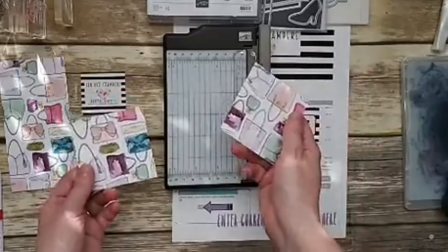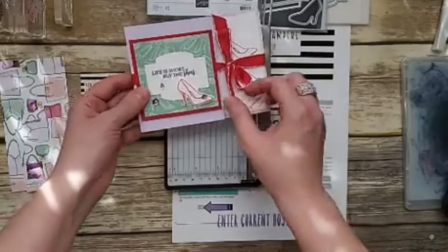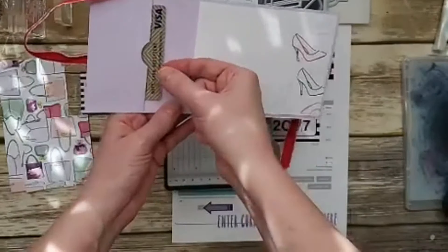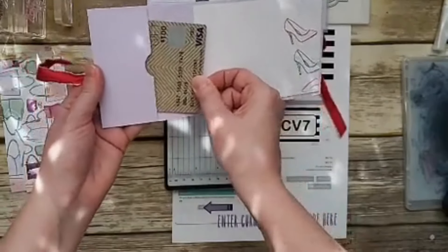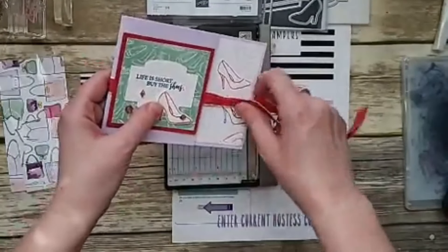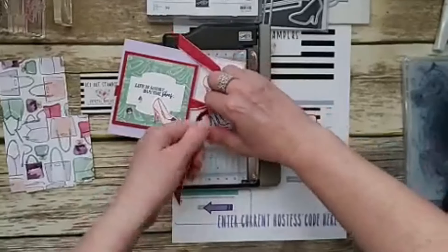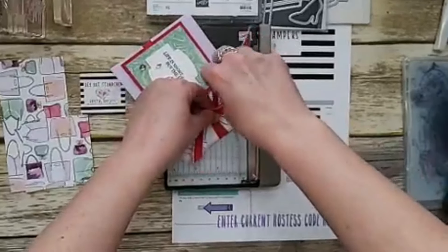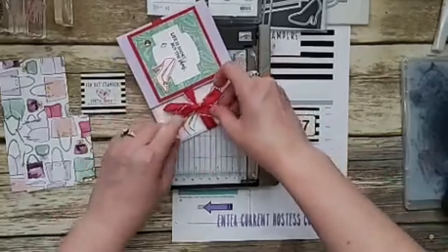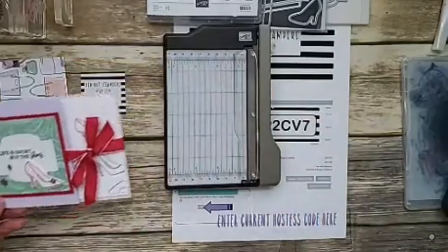Today we're going to make a cute gift card holder — just untie that, here's the gift card holder, and you slide in your gift card. Since we can't go shopping right now, you can still shop online — Stampin' Up is still open 24/7. And please stay home; let's end this coronavirus. We don't want to stay home forever, just for now until it's done.